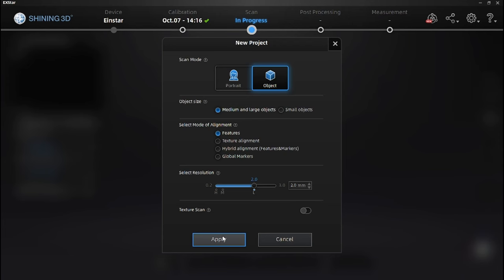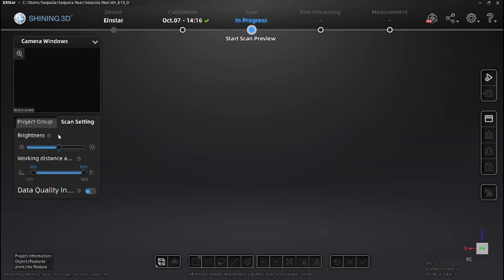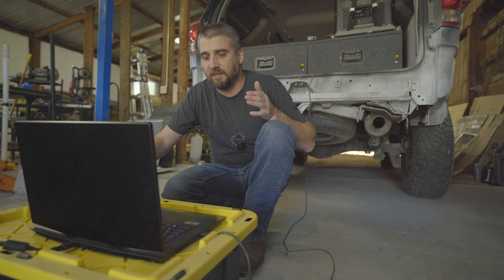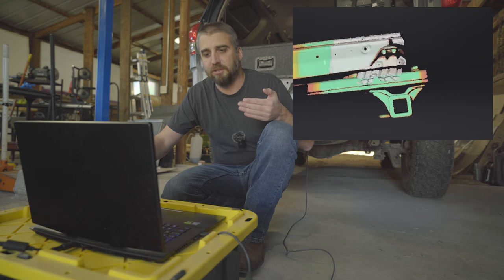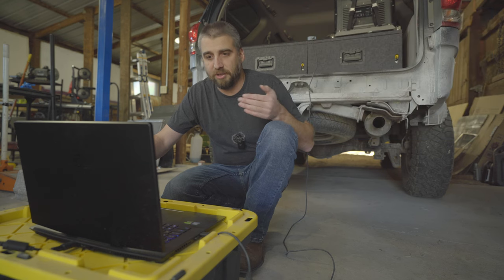I'm going to keep the texture scan off — I don't need colors. Go to apply. On the left side you can adjust brightness; the scanner works off ambient light so more light sensitivity helps. Working distance — since we're doing a big truck I'll go the full distance. The data quality indicator goes from red for poor quality up to green, and once it hits green you know it has all the information it needs.